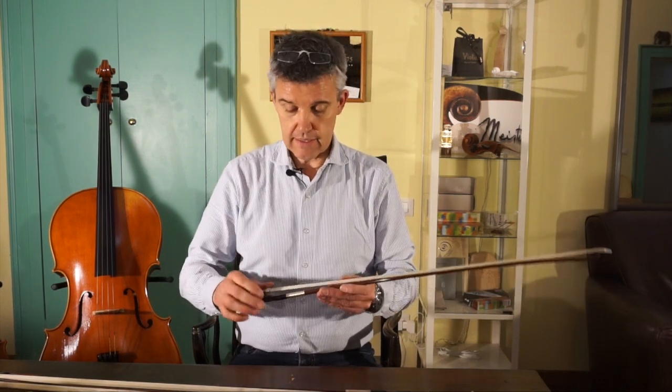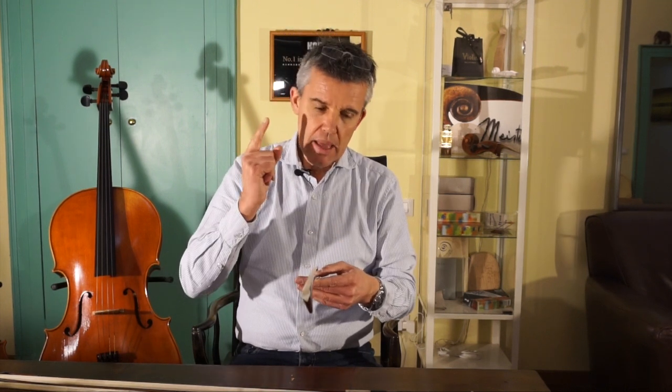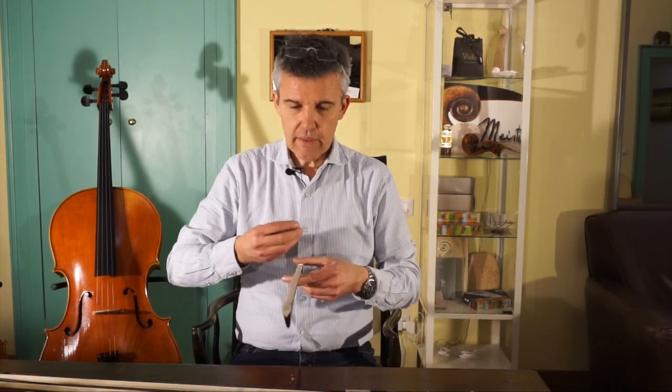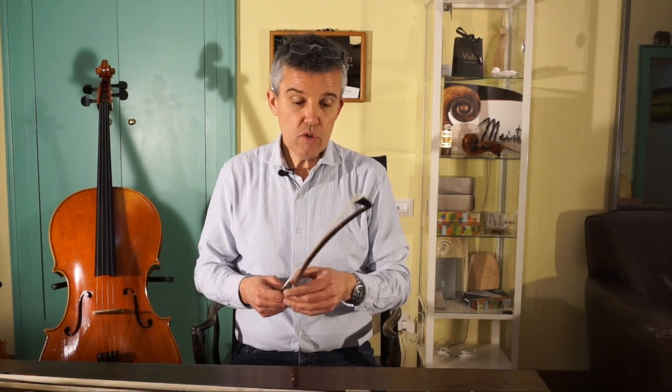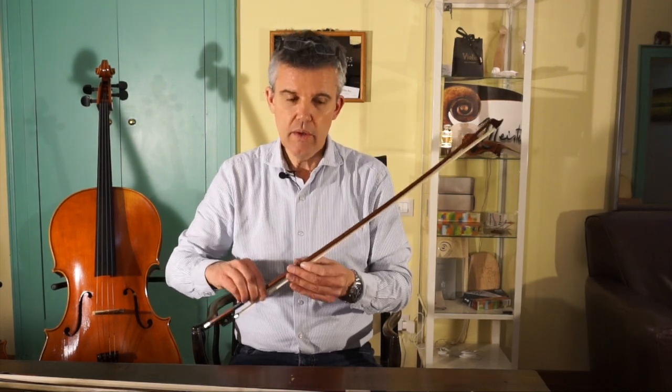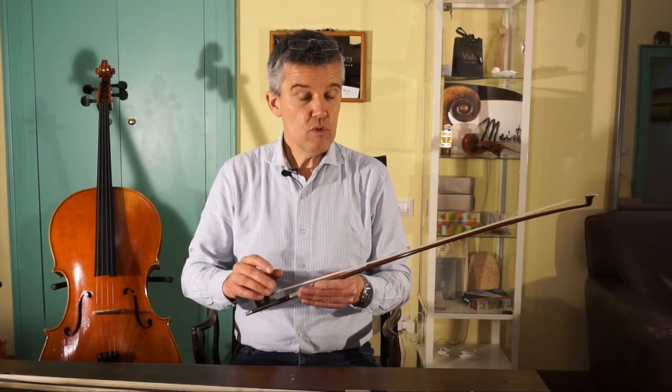One thing I've learned is that everybody wants completely white hair on their bow — it stands for pure, clean perfection. But what most of you probably don't know is that to get the hair as white as that, people have to bleach it. By bleaching, the hair is losing its natural properties. So if you just go for a gray mixture of dark brown and black, it would probably be better for your sound, because the tiny grains in the hair that are responsible for grip would work better and you would lose less rosin.